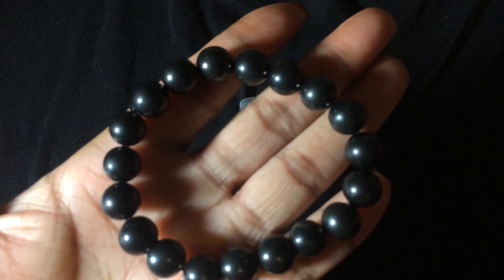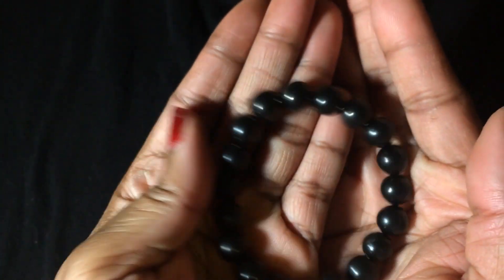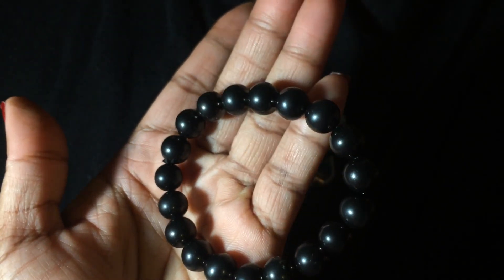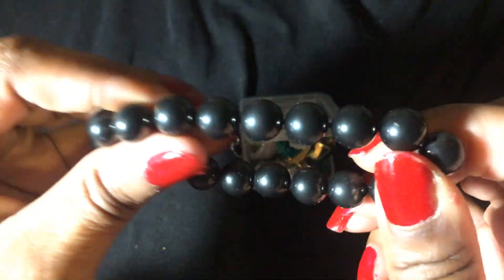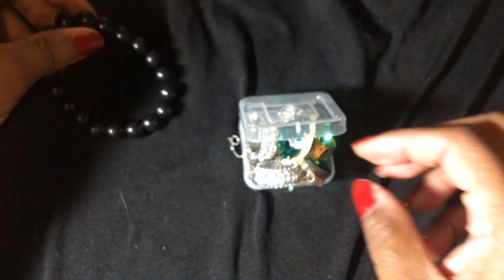Here I have a Shungite bracelet. It's black, just a black beaded bracelet. Nothing special but I didn't have this stone and now I do. It's just a stretch bracelet. There's some costume jewelry here.